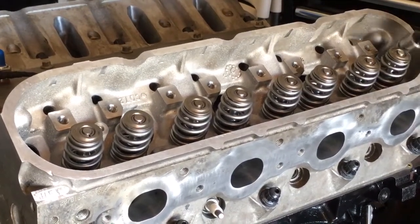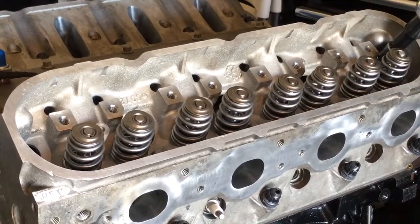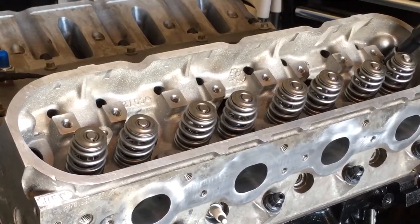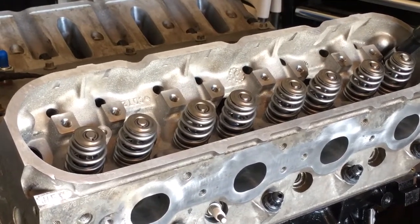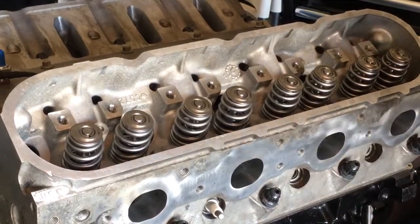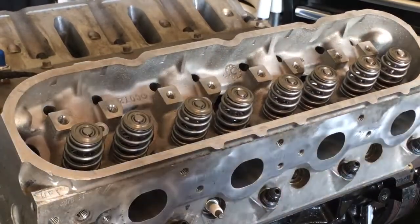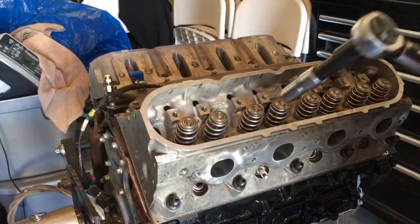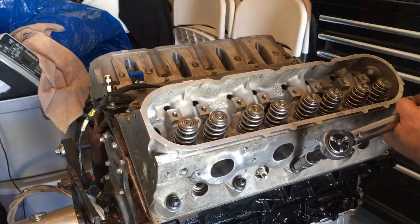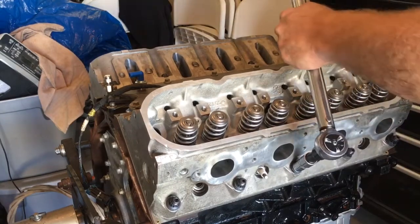You can really feel that head coming down on these fins here. You can feel it slip — all that is, is the stud seating itself better into the block. When you put the studs lightly into the block you don't torque them in; they'll get pulled in tighter as you do your torquing sequence. Okay, let's hit these head studs with their final torque of 70 foot-pounds.